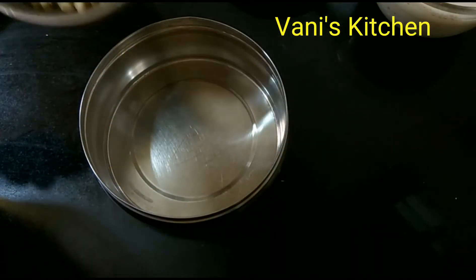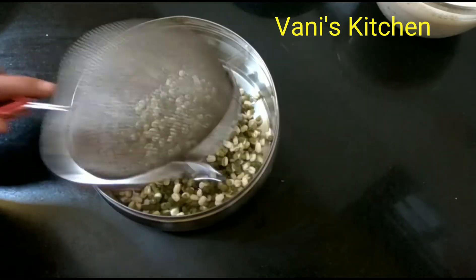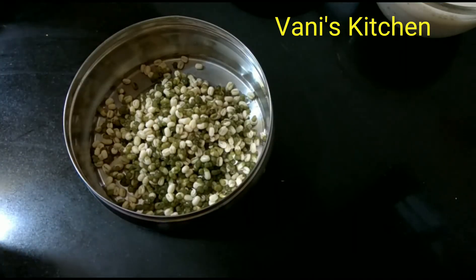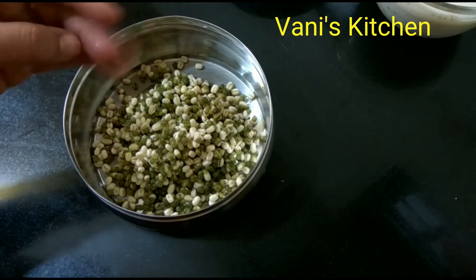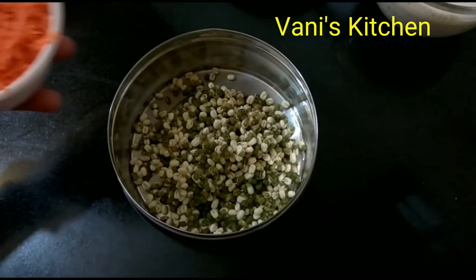Welcome to Uni's Kitchen. Today I will prepare a Moong Sprouts Kosambari. I am adding soaked moong — I have allowed it to soak for one day and it has sprouted.